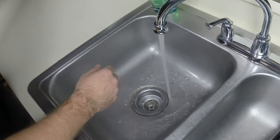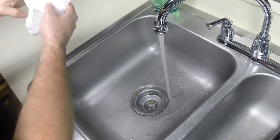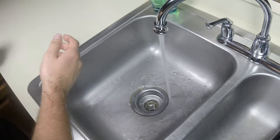After your hands have been completely rinsed of any soap, grab a paper towel and pat dry one of your hands. Throw away the contaminated paper towel and grab a new paper towel. Pat dry the remaining hand.